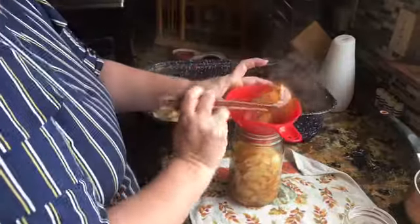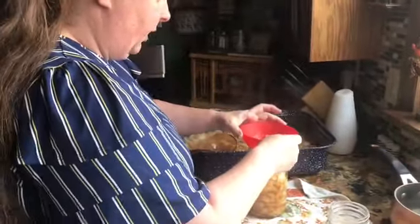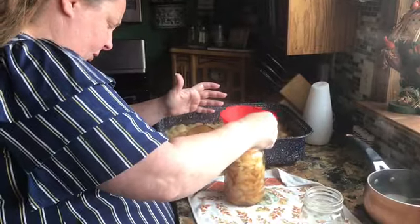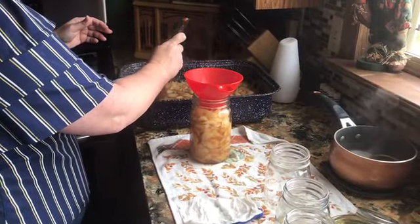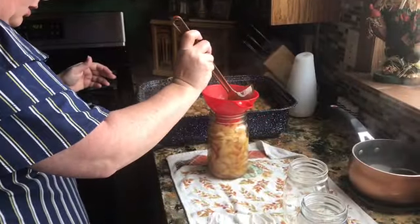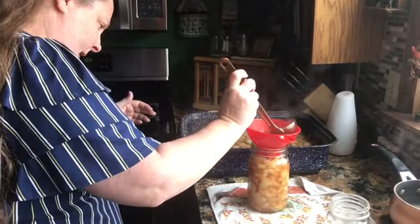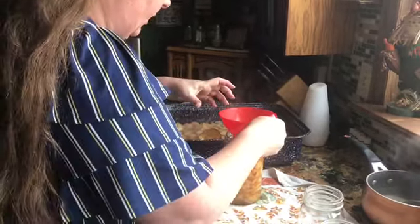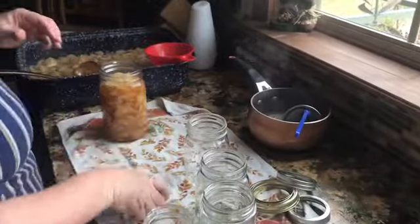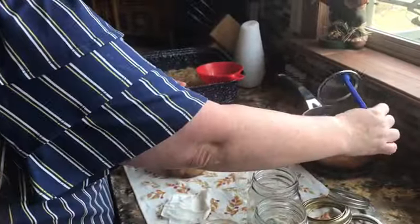Some people process their preserves after in a hot water bath. This particular recipe I do not do that unless I'm going to sell it — if I'm selling it I do, but if I'm just making it for us I don't, because this is the way my granny made it and I just do it like she did. You always wipe your jar so you don't have anything on there — you want a good seal, you don't want all this work for nothing.